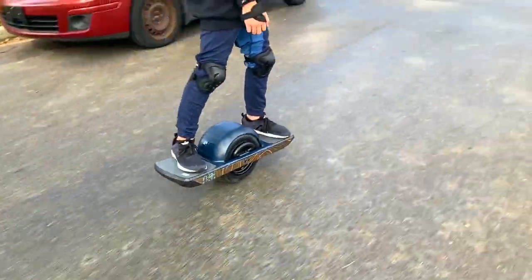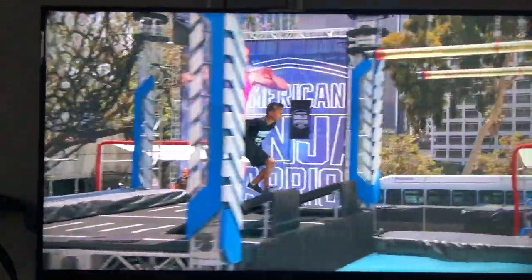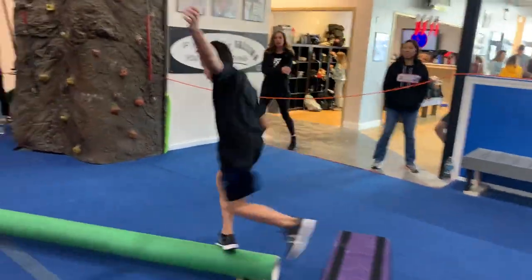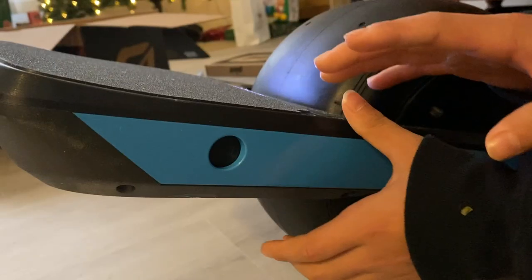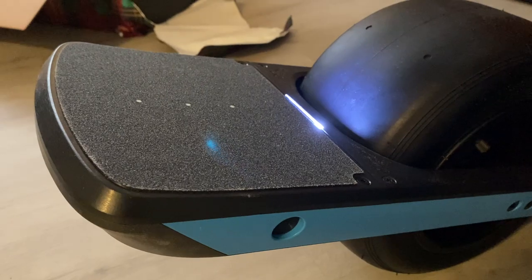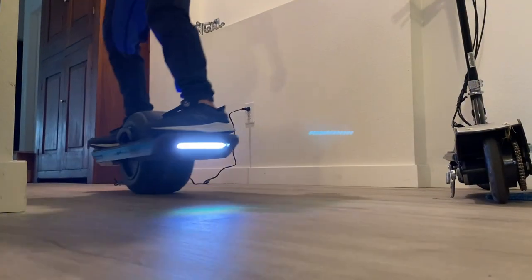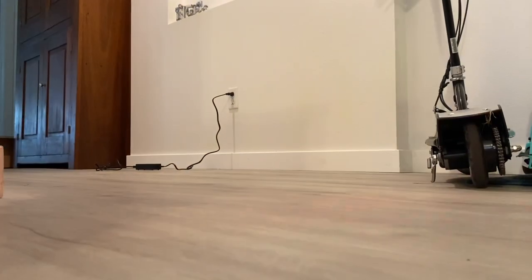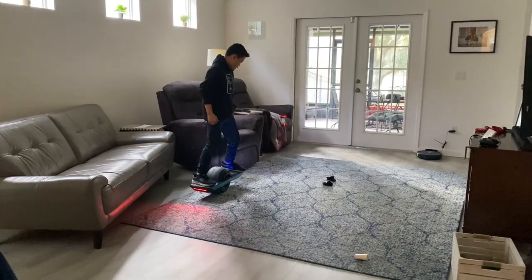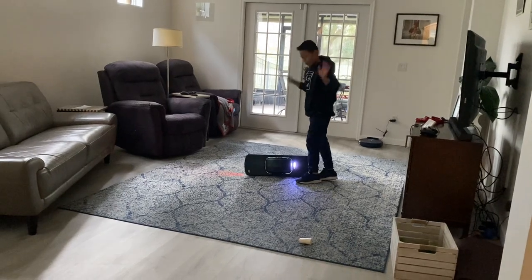If you've never watched my channel before, I'm a ninja warrior, so I would say my balance is pretty good — well, most of the time. I expected to be able to balance on the One Wheel Pint X right away. Getting on the One Wheel in the house was actually pretty easy since the board self-balances, and I didn't have any trouble going at slow speeds, although it was really hard just to avoid the little things in the house.